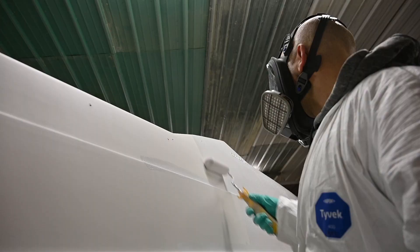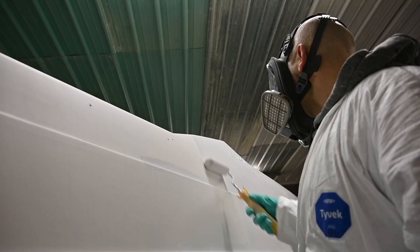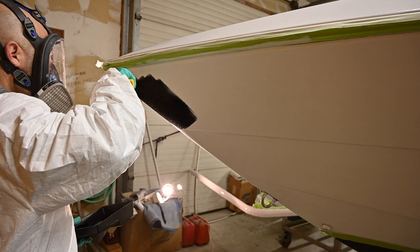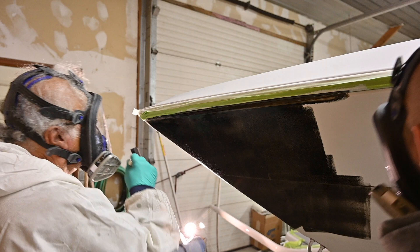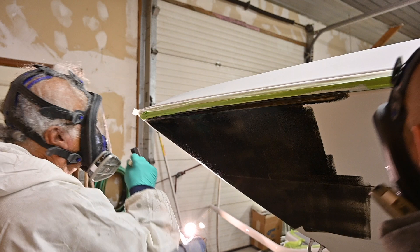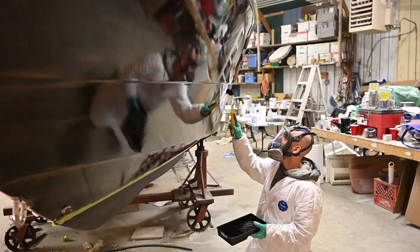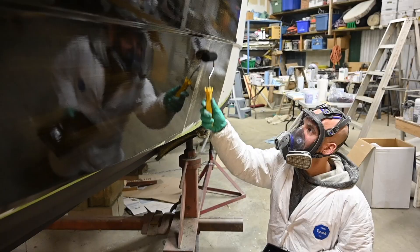You'll notice in this video that we chose to wear gloves while applying the paint. This is a paint with some toxicity to it — things you don't want on your skin — so make sure you invest in quality gloves that are chemical resistant. We used the ones by West System; they work pretty well, though a couple of times they ripped and we had to swap them out. Have lots on hand and change them out when you think you have a hole or a rip, and make sure you're protecting yourself while using this kind of paint.